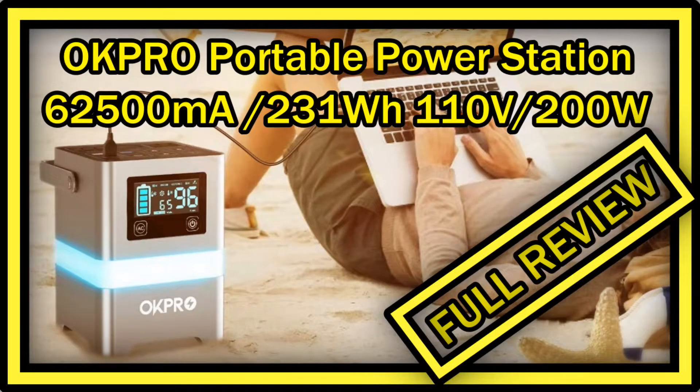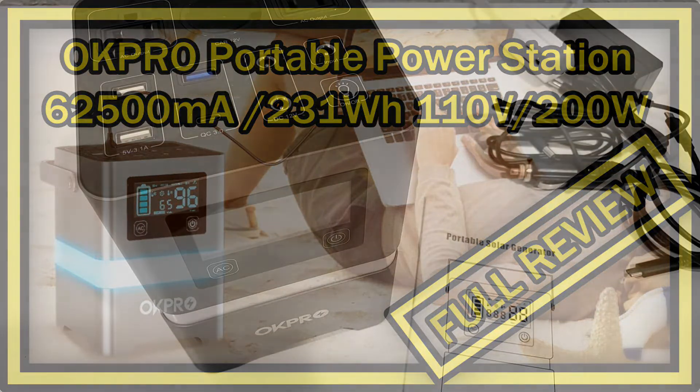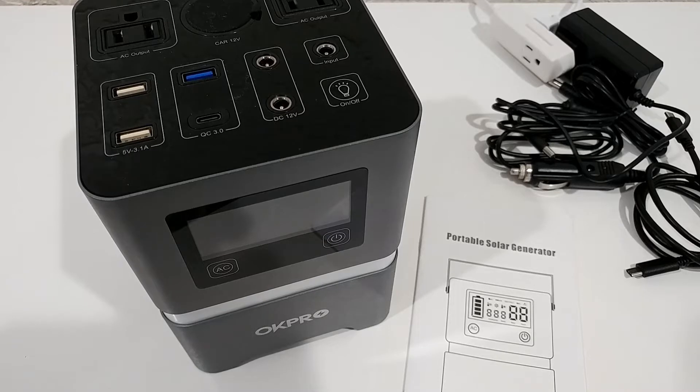Hi guys, welcome to the quick review of this OK Pro power station. Officially it's called a portable solar generator — doesn't have much to do with solar, but it is suitable for a solar panel. I'll get into that later. In general, I've been using this thing for a couple of days and have tested almost everything, so I'm going to let you know if this really works, how it works, what the advantages are, and what the disadvantages are.